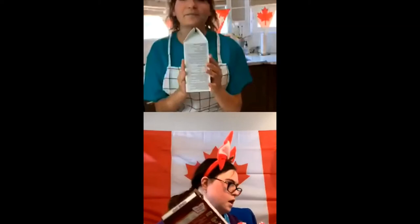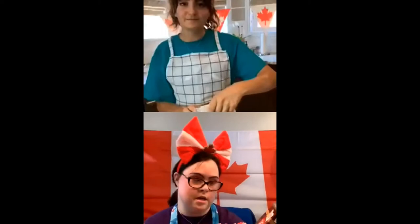So I got this cake mix from No Frills. Any box mix works and we're going to be making the red velvet based on the ingredients that it requires. I also got this cake recipe — it's actually like the high end cake mix as well.